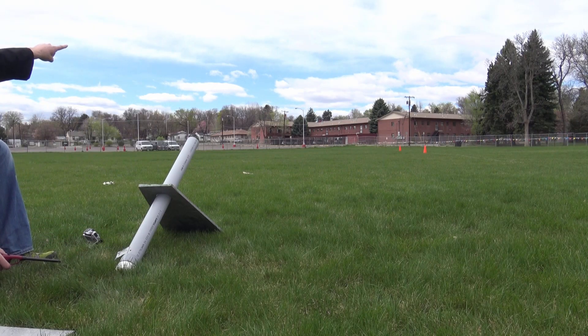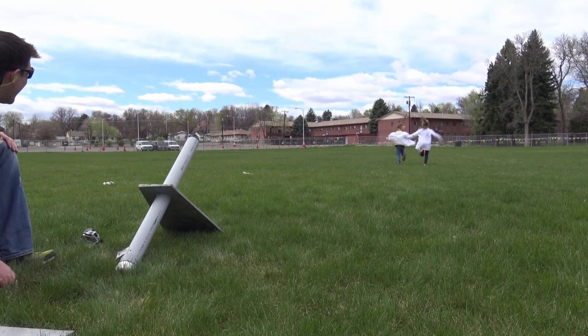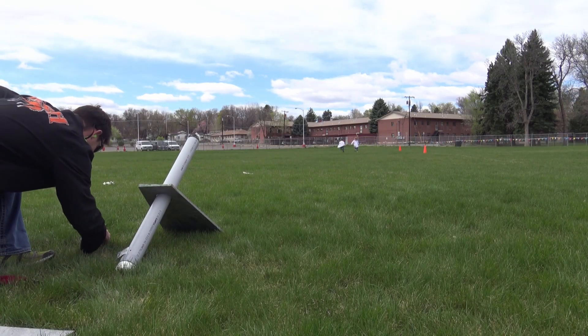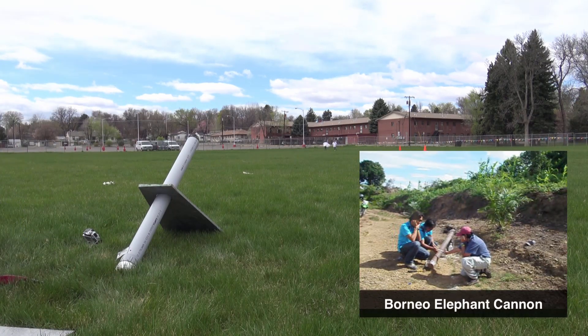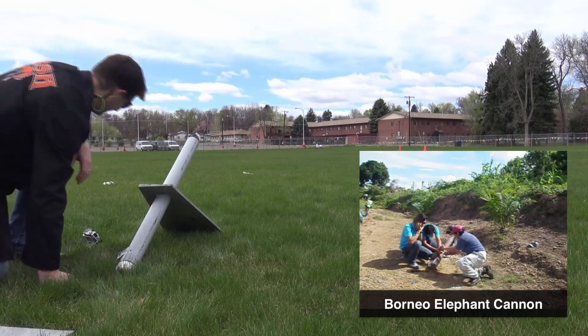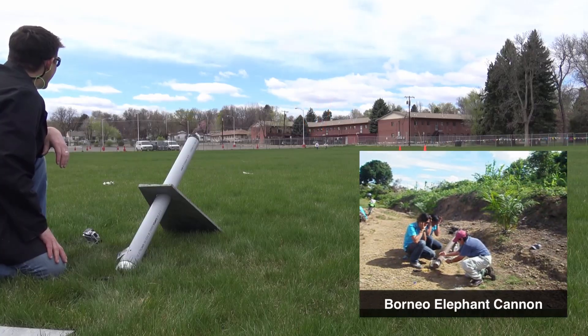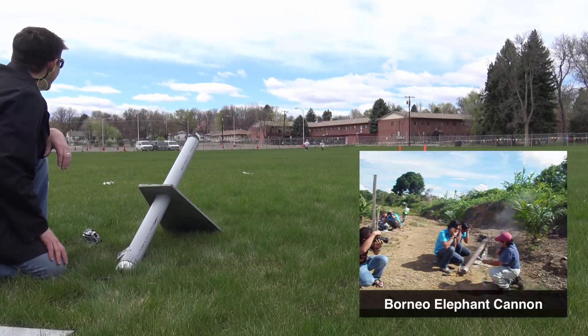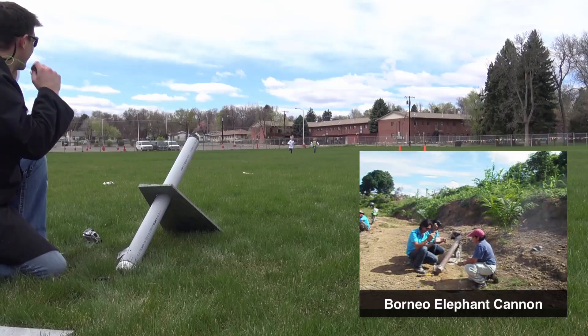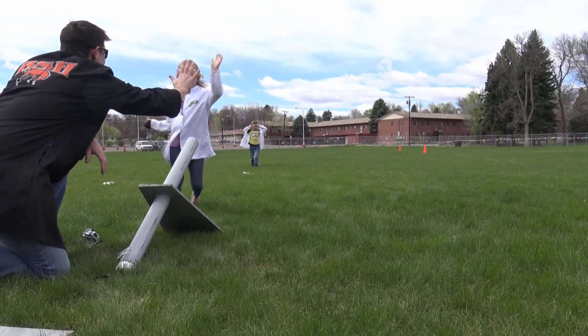Outside the kids chased the projectile down. The first time I was ever exposed to calcium carbide was on the island of Borneo. I was doing some ecology work there and they were having trouble with elephants eating all of the crops. The locals got some steel tube, got some carbide, and made a cannon to make a whole bunch of noise to scare away the elephants without having to kill them. Pretty ingenious.